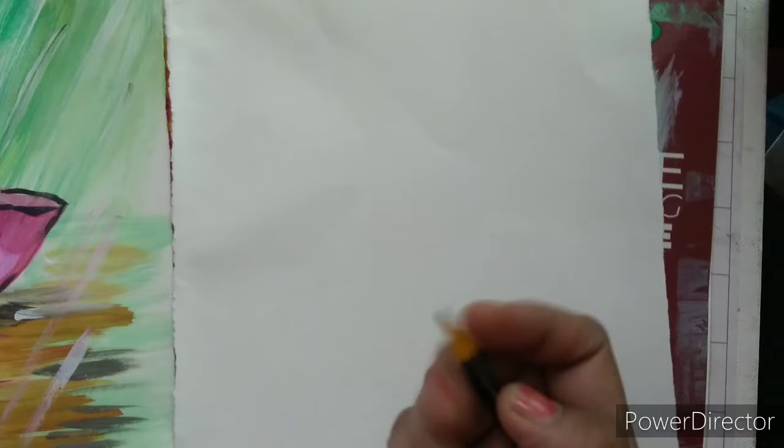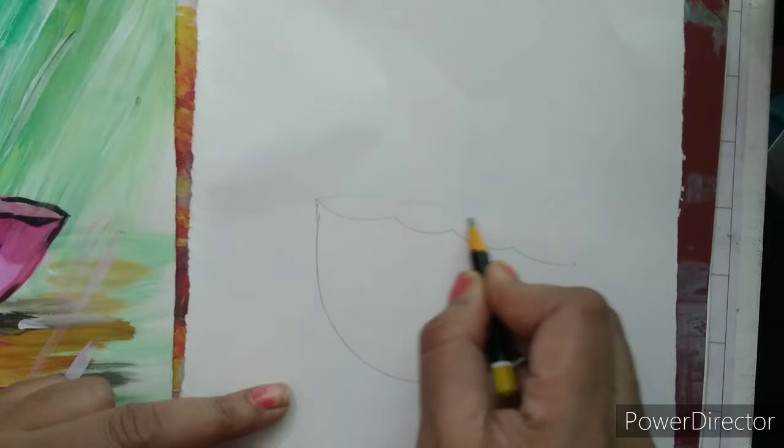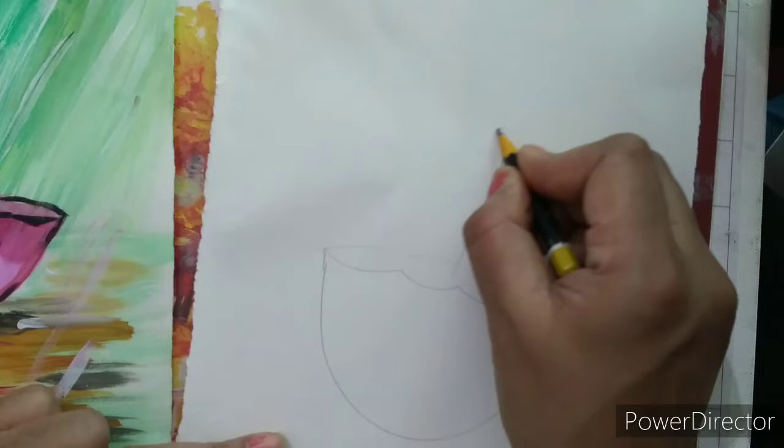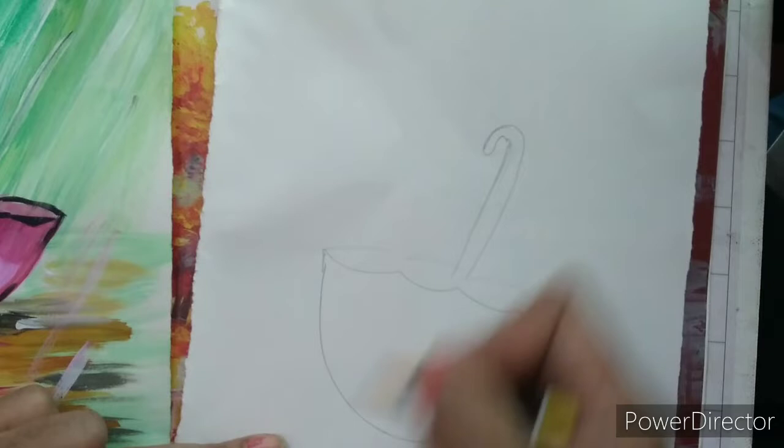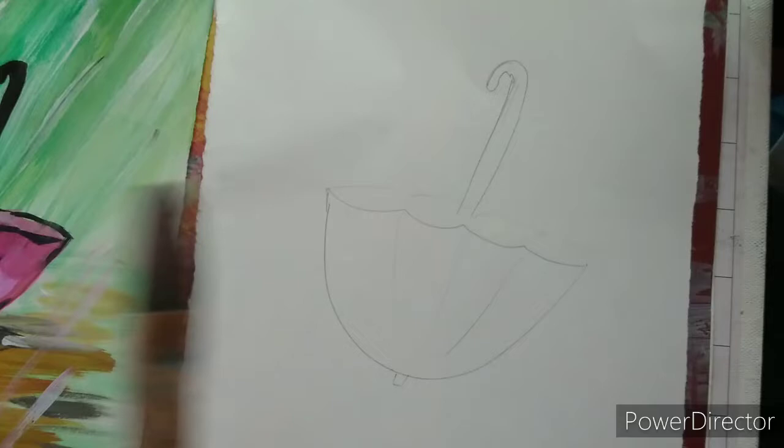We will draw first the umbrella. We will draw this shape like this, and we will draw this stick here. Now we will start with the brush. Our drawing is done.